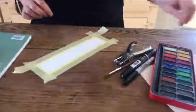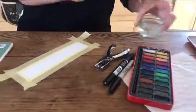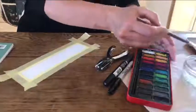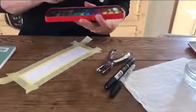Once you're happy with that, you then need to grab your paints, inks, watercolours — whatever you have at hand — and start to create some puddles of colour.